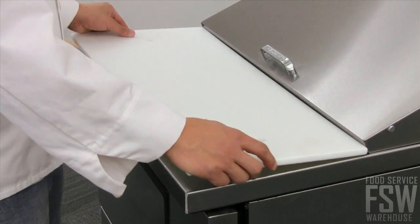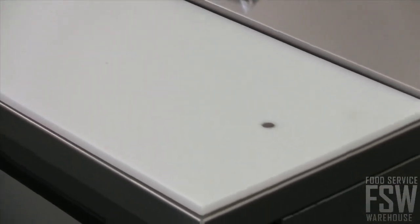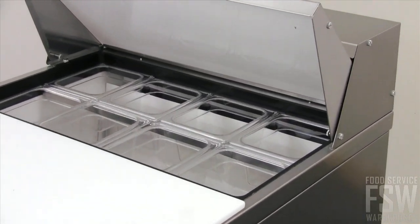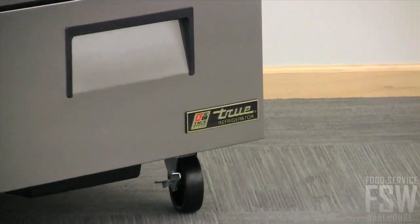The deep 11 and three-quarters inch cutting board is NSF certified for food contact and provides a durable prep surface. The unit comes with eight sixth-size food pans to get you started. The TSSU 278D2 from True is ideal for smaller sandwich and salad shops.